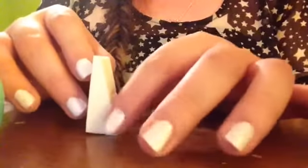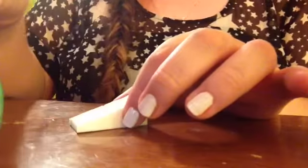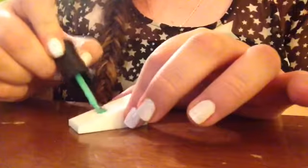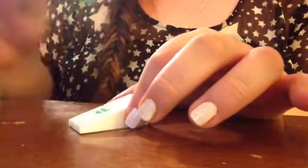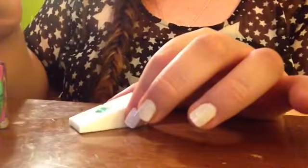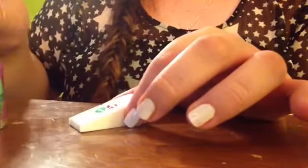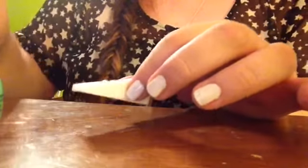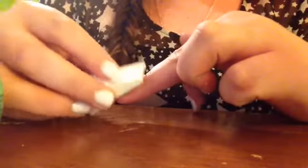First, take your little makeup sponge and on the smaller end, lay it down flat. Put the color you want at the top of the ombre right on it — I like to make little lines. Then put the second color right directly underneath it. It's okay if they're touching; that will help with the ombre effect. Then pick it up and put it directly onto the nail.